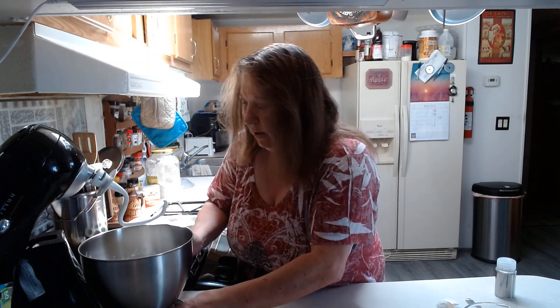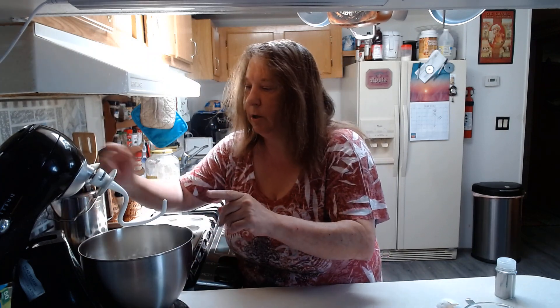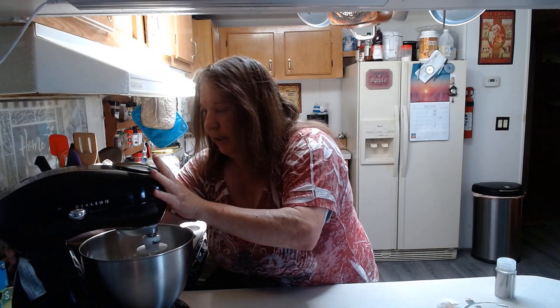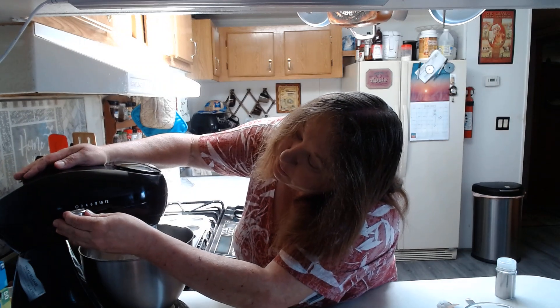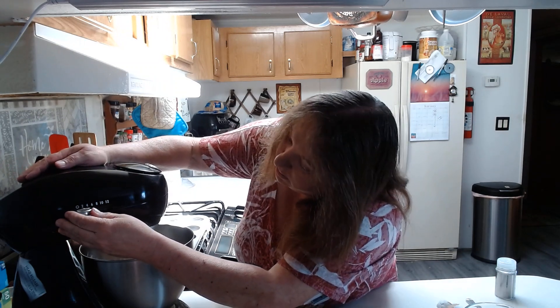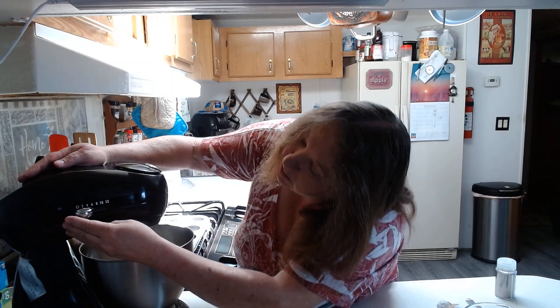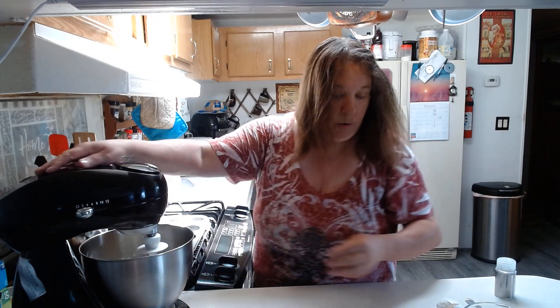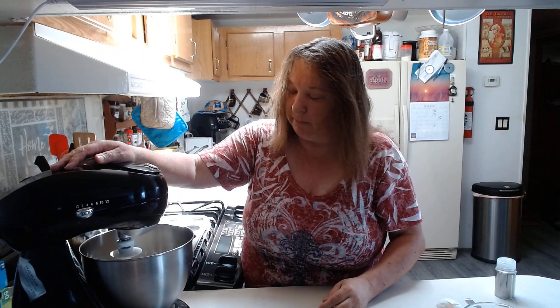Then we are going to put this in our mixer. We're going to want to put it on the dough hook, and I'm going to bring it down to about number two. We're going to let that go for about a minute or so.